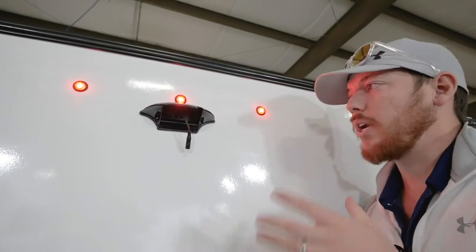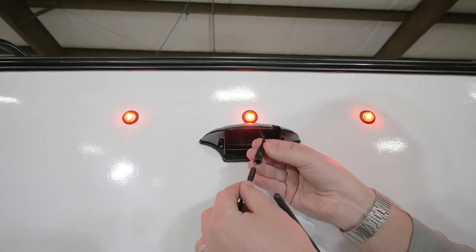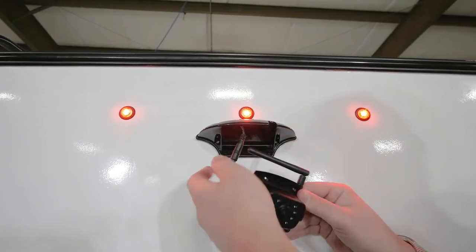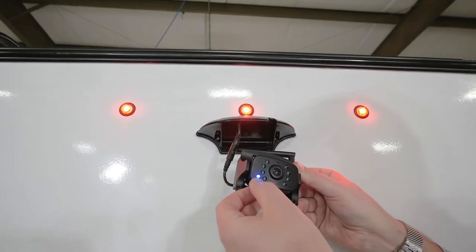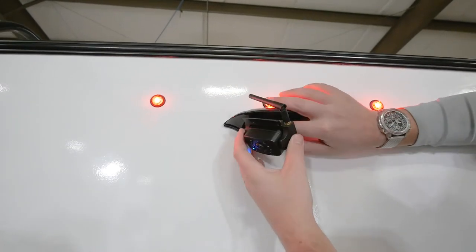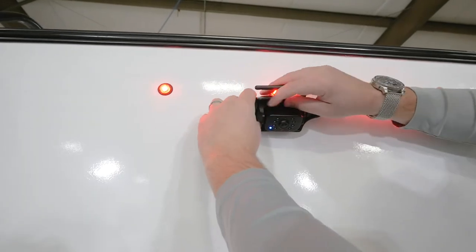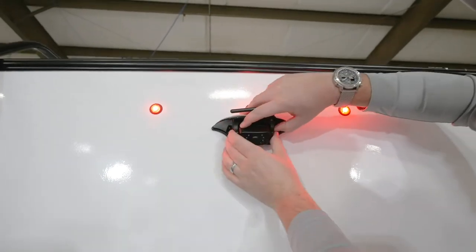Here's what it looks like with that panel removed. All you need to do to get power to your camera is plug in the connector and check that the blue LED is on on the camera. Tuck these wires nice and neat, then simply place the camera around the bezel and install those four screws.